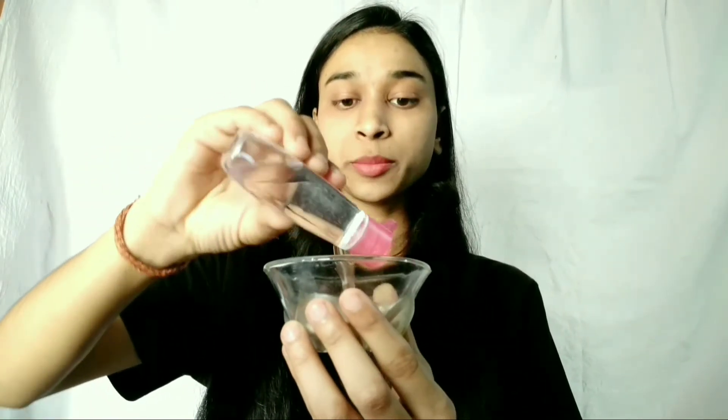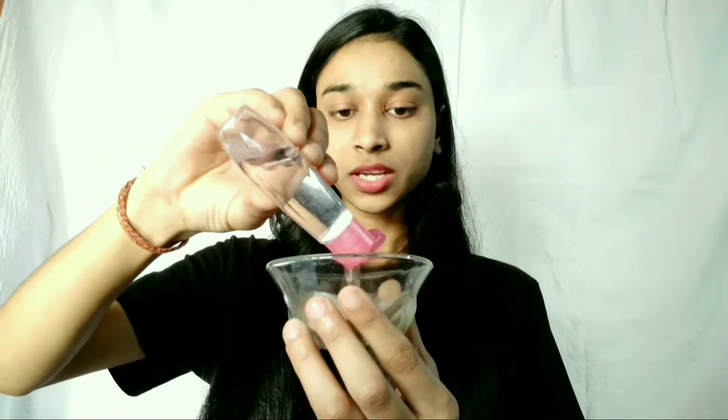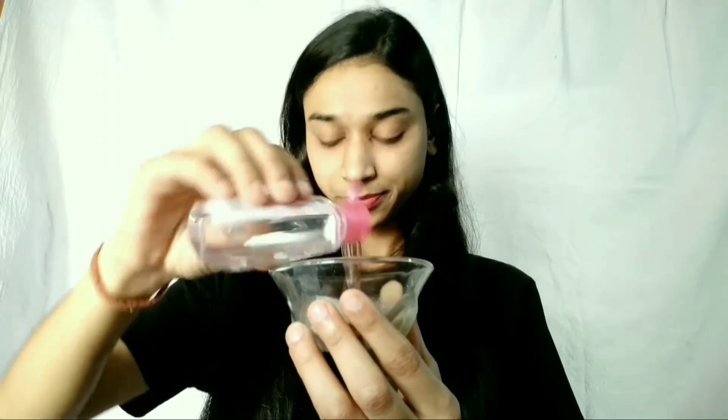Now we add rose water and give it a good mix to form a good paste. Now we apply it on our face.